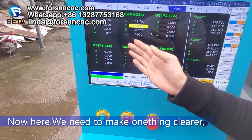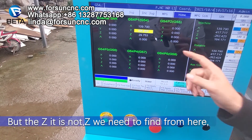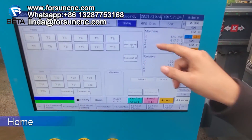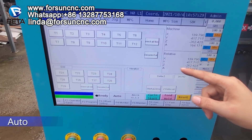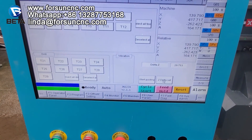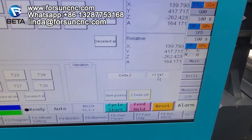Now we need to make one thing clear. X and Y define the working start point, but the Z-axis is not set the same way — Z needs to be found from the measure tool. Go to home mode, then auto mode, and then use the delta set. That will complete the working start point setup.